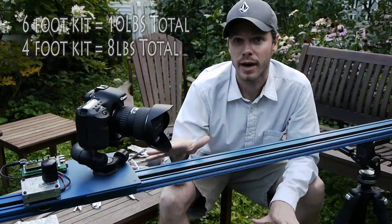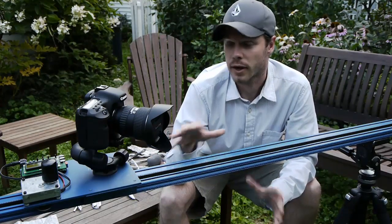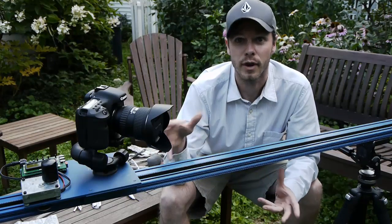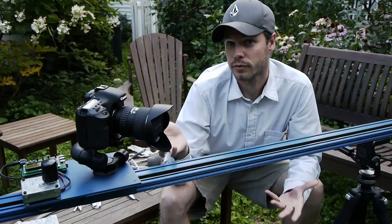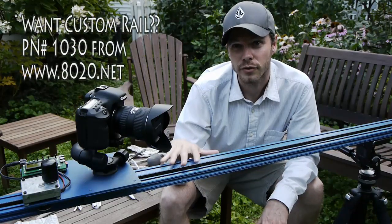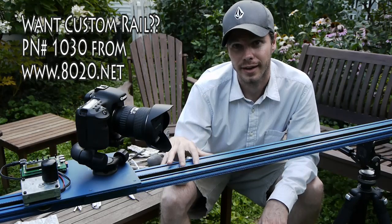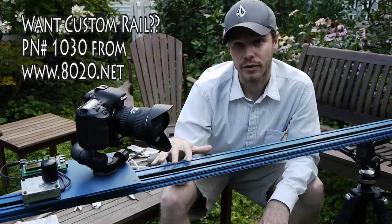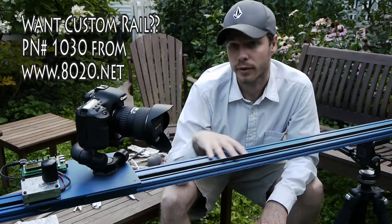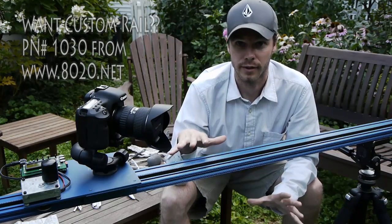It's a completely modular design for upgrades and future enhancements, so you won't necessarily have to get rid of everything to upgrade to the next level. Also, the rail is simply a 1030 part number from 8020.net, and you yourself can get this rail in any length you desire.